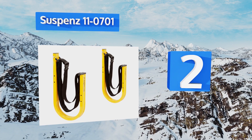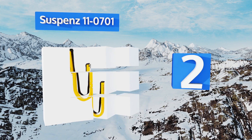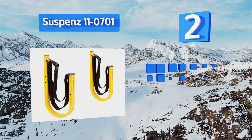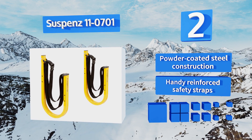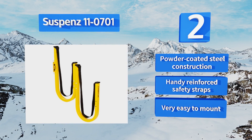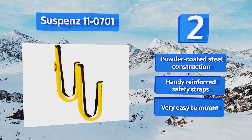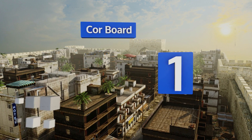At number two, it's certainly not subtle, but you can trust the Vibrant Suspense 11-0701 to ensure your paddleboard or kayak is safely and securely stored whenever it's not in use. It extends only 20 inches from the wall, so it saves some space as well. It features a powder-coated steel construction with handy reinforced safety straps and is very easy to mount.